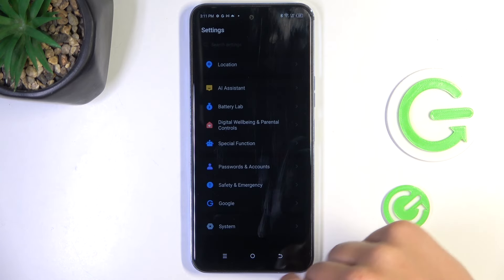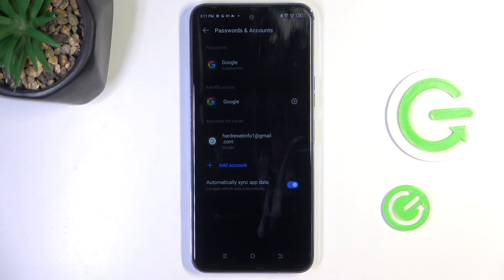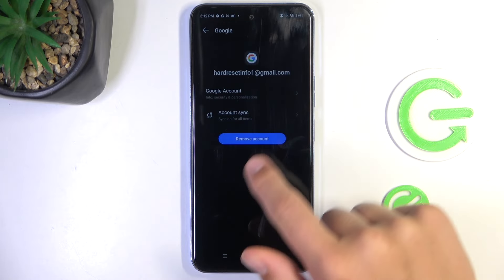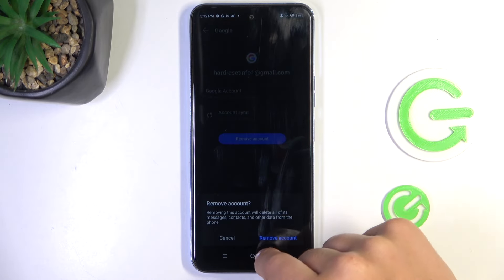Sorry, go into not Google, but Passwords and Accounts. Here, as you can see, is a Google account. Just simply tap on the account that you'd like to remove and tap on Remove Account.